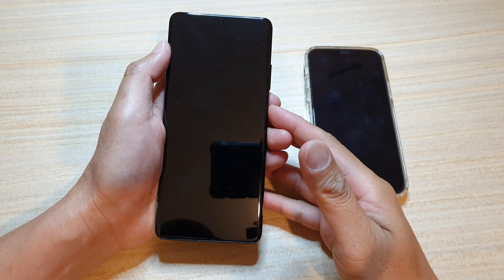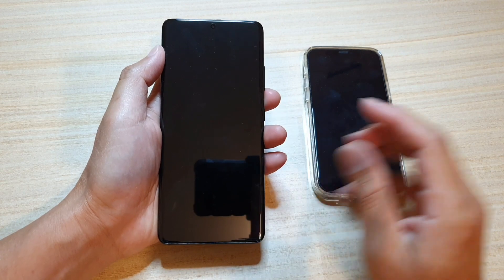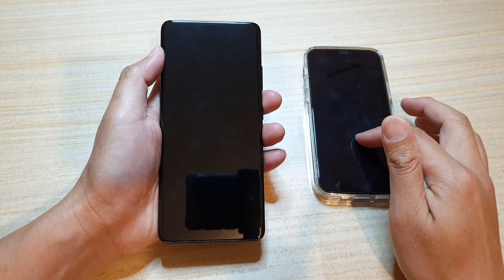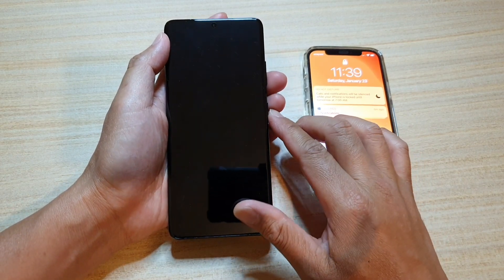Hi, in this video we're going to take a look at how you can set up and transfer data from your old iPhone over to your new Samsung Galaxy S21 series.